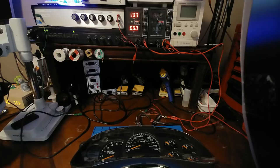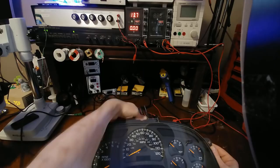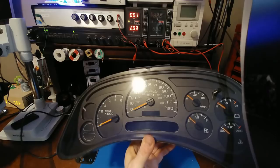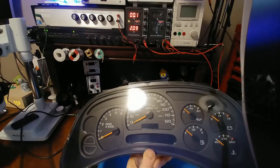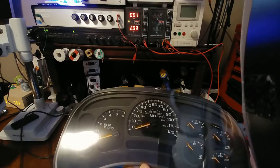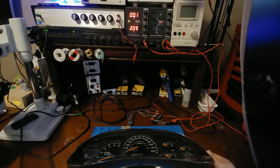There it is — it went into sleep mode. So it appears that the cluster is fine, it is not the culprit for the battery drain. I notice there's a scratch on the lens on the display film here. I hope that wasn't done by Circuit Board Medics — that'd be a shame if a professional outfit is scratching people's faces. I'm just going to assume the customer took his cluster apart first, maybe tried to fix it himself, and scratched it.